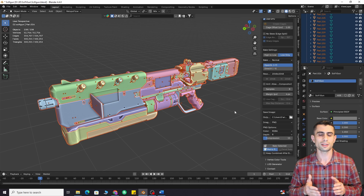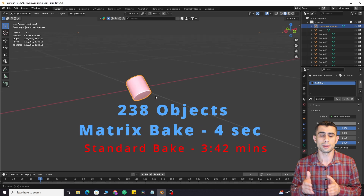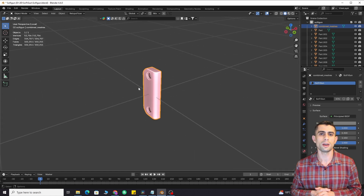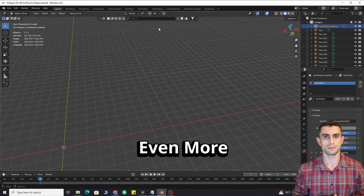Matrix bake. This feature drastically decreases baking time. It distributes all low, high, and cage meshes across the 3D scene like a matrix, then merges them into one object. Blender can then bake everything at once, speeding things up by up to 15 times.